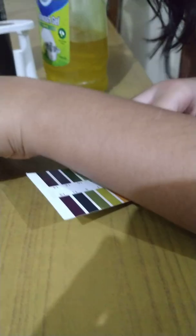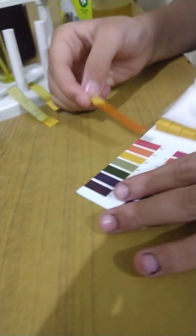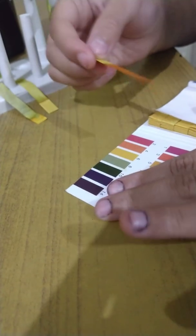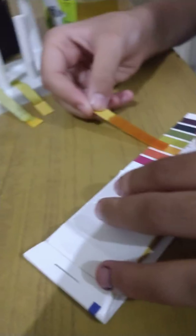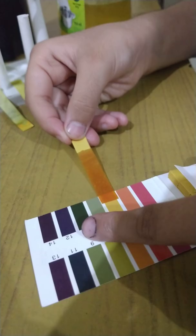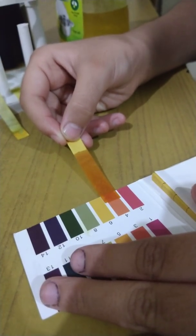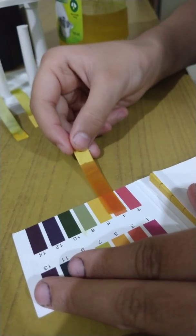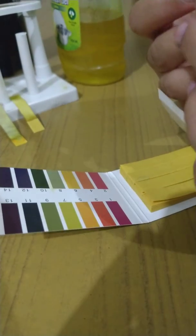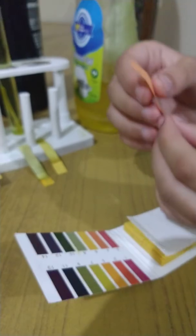Now let's check the medicine. This one seems a little acidic to me just by looking at it. Not four — it seems a little too dark. Let's try five. No. Six? No. It reads four, which means it is mildly acidic.